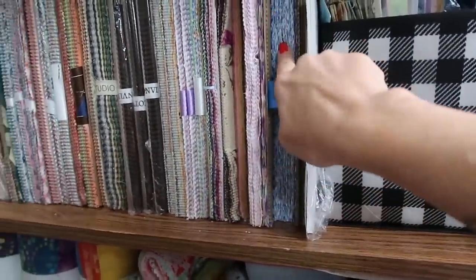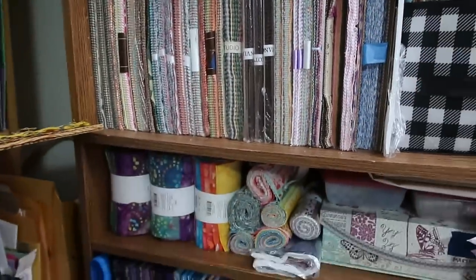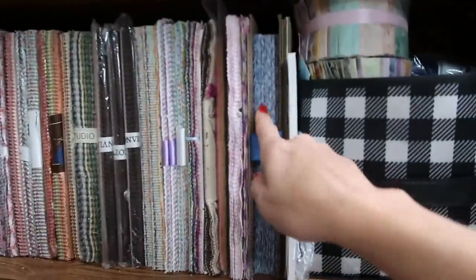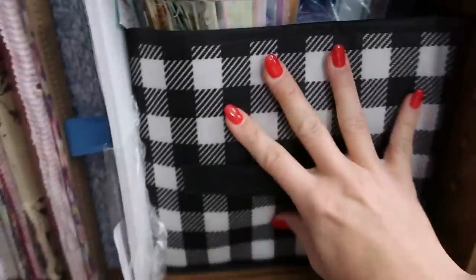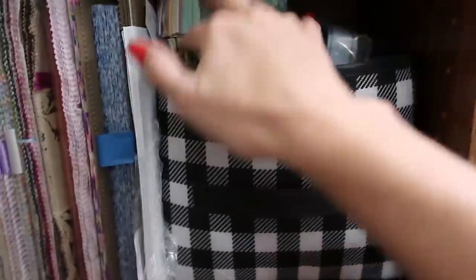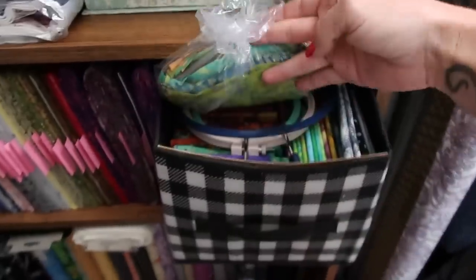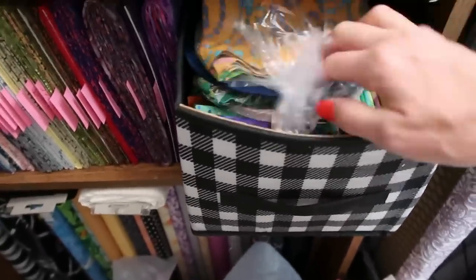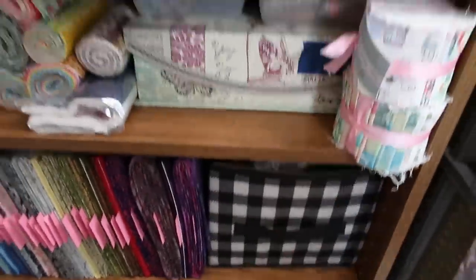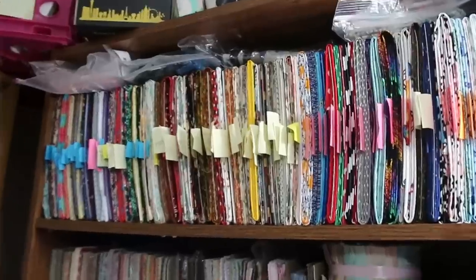The next shelf up is all of my layer cakes — the full layer cakes, and some that are layer cakes I've made, or nine-inch squares because sometimes I can't get a 10-inch square out of something. Also in here are batiks, batik jelly rolls, and batik fat quarter bundles. Same with this one. There are also some embroidery hoops in here for hand embroidery or hand quilting.